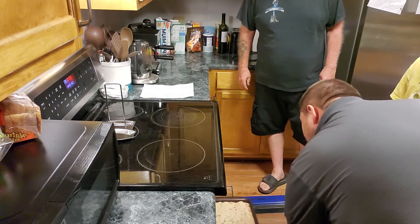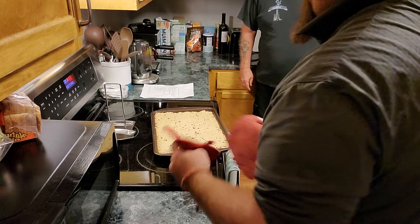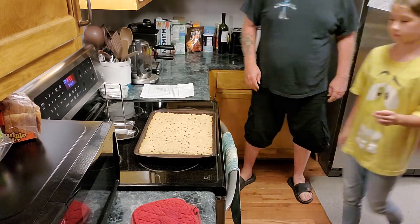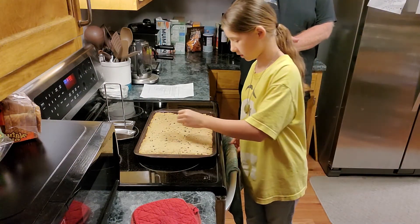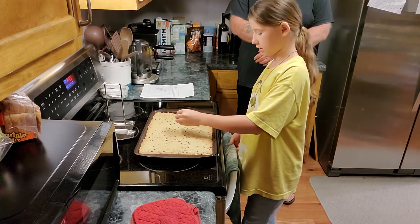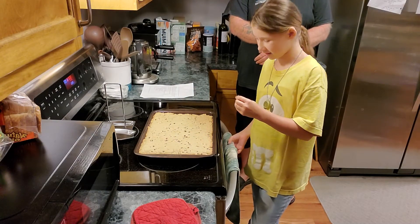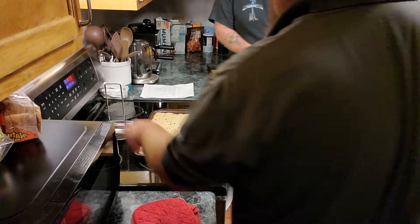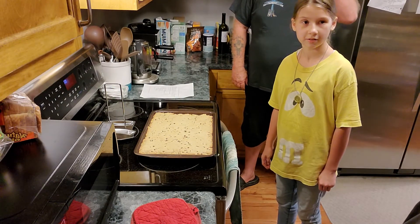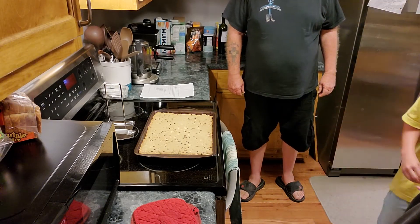It smells good. What should we have with it? How do you test it? With a toothpick. It's going to be a bit crumbly, it looks like. Go ahead and test it — it's not sticking. If it's clean, what does it mean? It's cooked well enough. But now we need to let it rest for a couple minutes and let it cool. We don't need extra sugar on top of sugar.